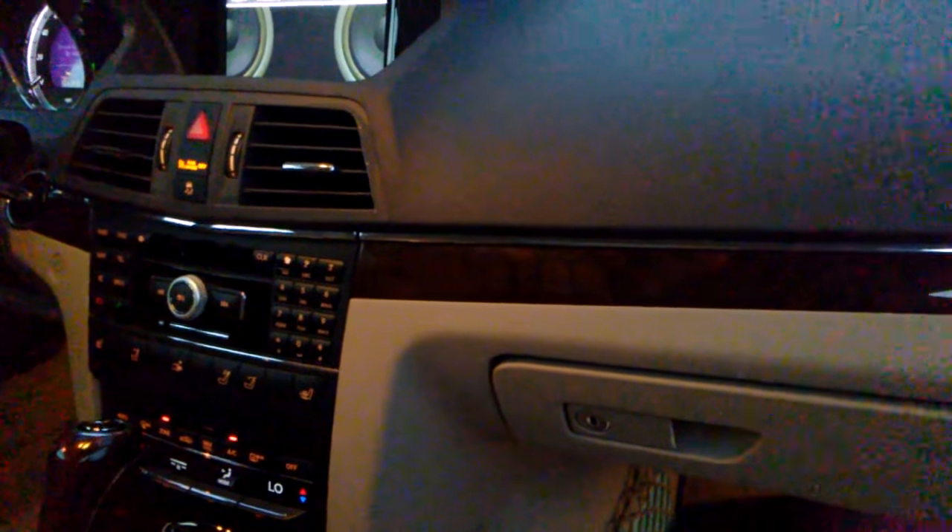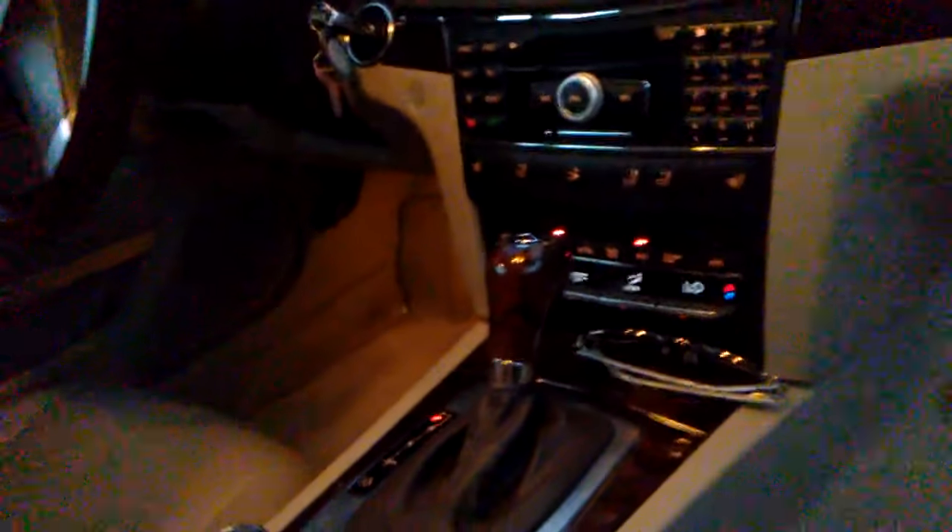This is our 2011 Mercedes 350 convertible. We were just trying to locate the auxiliary plug and found out that it's in the glove compartment. If you open it up — I've got a light right there — and look to the left in the glove compartment, you will see the auxiliary plug.